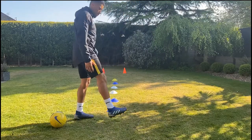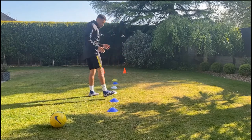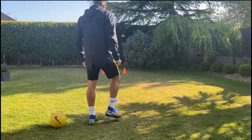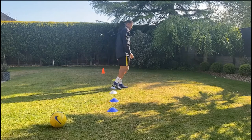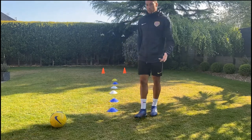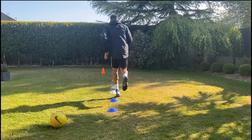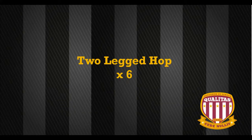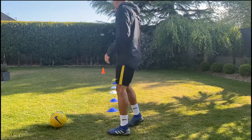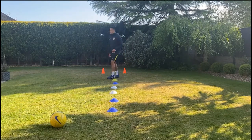You can hop through — start on the right. To get your balance first, take your time: hop, pause, hop, pause, hop, pause. Then when you've done each foot two or three times, you can go a bit quicker. Go on the left this time — try to minimise contact, nice and light, springy over the cones. You can also do it with two feet: nice and high, and back through.